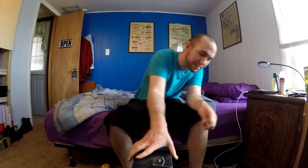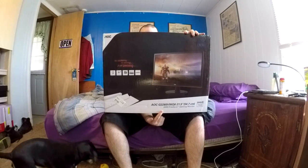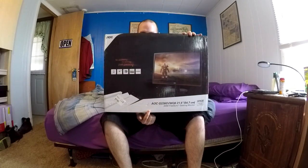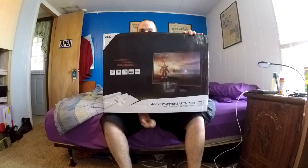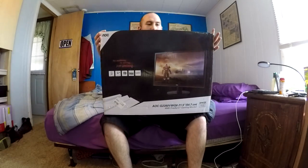I have finally purchased a gaming monitor. This is the AOC G2260VWQ6. It is a 21 and a half inch monitor with a 75 megahertz refresh rate, which means it'll be able to show you 75 frames per second instead of the standard 60 that most people have, and it also has DisplayPort.